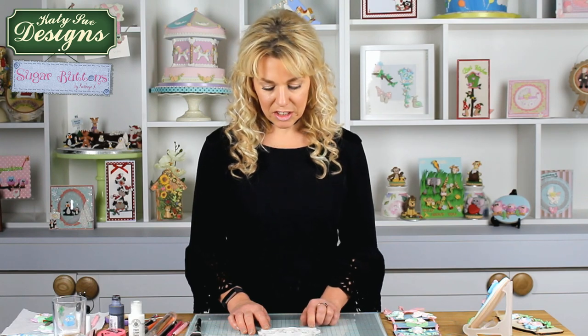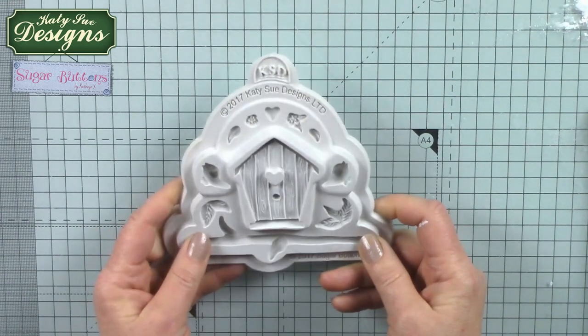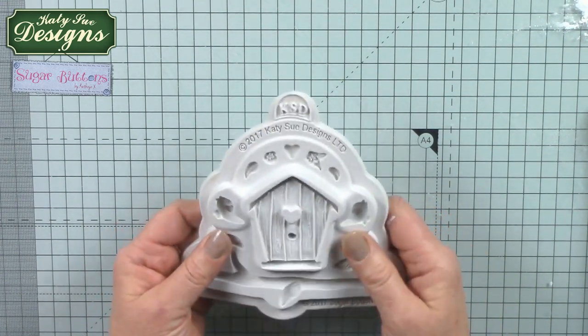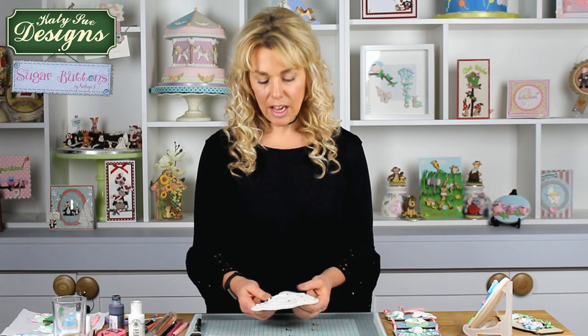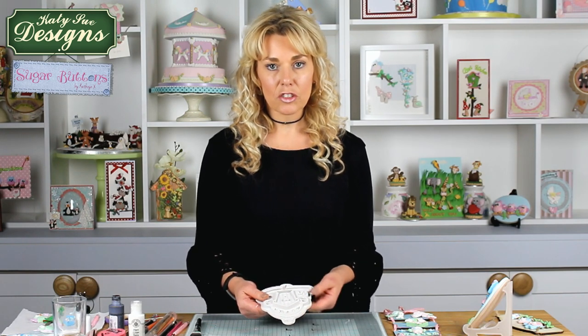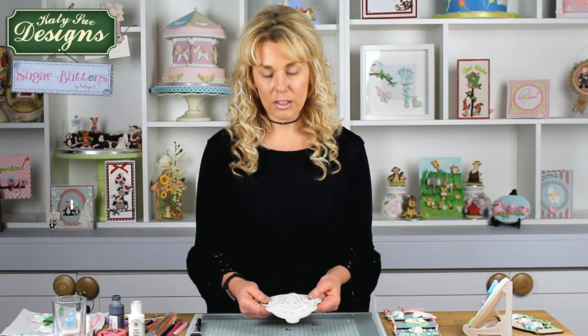Just a little bit about the mould itself before we start the demonstration. These are made of full grade silicone so they're widely used by the cake decorating market as well as the general crafting market. These will last a lifetime. They can go in the dishwasher, you can use them for products that have been melted such as candle wax, UTS embossing powders that you melt, hot glue, all sorts of different things.